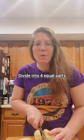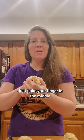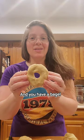Divide into four equal parts. Now roll into a ball. If it's too dry, add a little bit of water. Just poke your finger in the middle and then stretch out the dough, and you have a bagel.